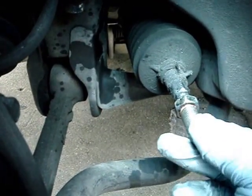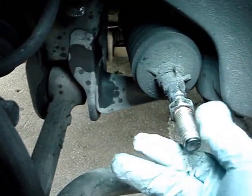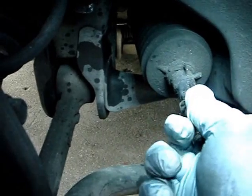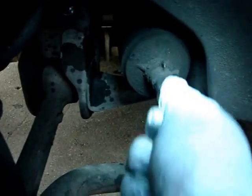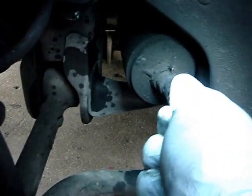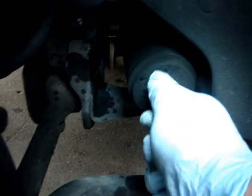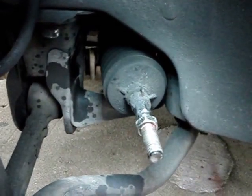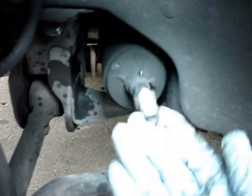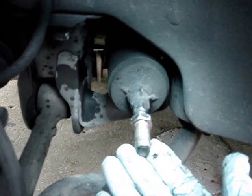One more thing — this is actually the inner tie rod. Normally, since I'm here, I'm going to go ahead and inspect it. I'm just going to pull it outwards to see if I hear any type of clunking or anything. This is pretty good — I don't really need to replace it. It's still in good shape. You want to pull it outwards to see if you hear any clicking noises, but this one is pretty good. So we're not even going to bother changing that one. Since you're doing all this work, double check it — if there's any clicking noise or too much play, just go ahead and remove it. But on this vehicle, it's good.